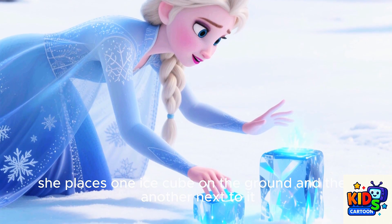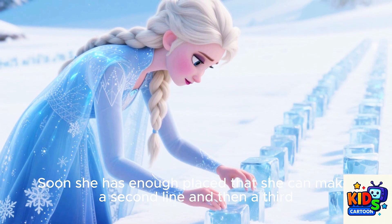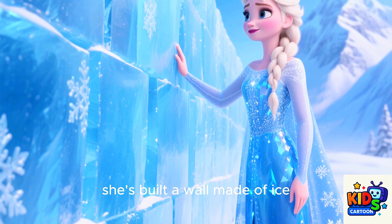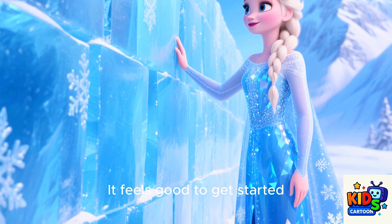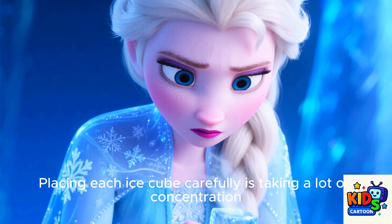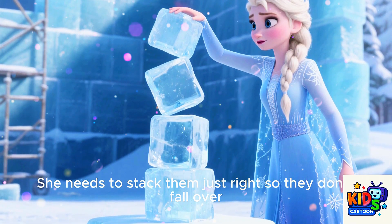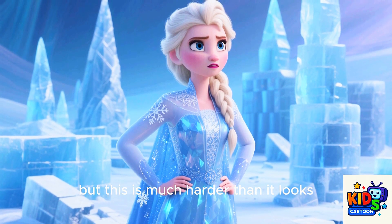First, she places one ice cube on the ground and then another next to it. She keeps placing the ice cubes down, creating a line. Soon she has enough to make a second line and then a third. Before she knows it, she's built a wall made of ice. It feels good to get started. Building something real gives Elsa a sense of accomplishment. Placing each ice cube carefully is taking a lot of concentration, though. She needs to stack them just right so they don't fall over. Elsa loves to build, but this is much harder than it looks.